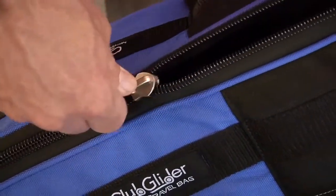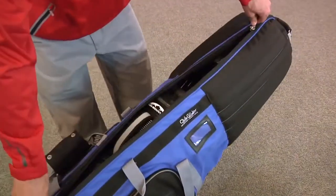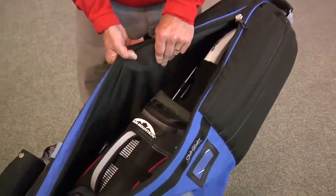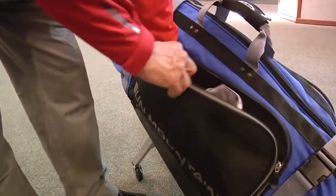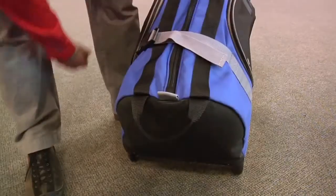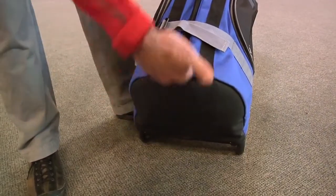Club Glider includes heavy-duty two-way zippers, thick foam padding extending down the travel bag to protect club heads and shafts, internal cinch straps, storage pockets, reinforced wear areas, and a lift assist handle.